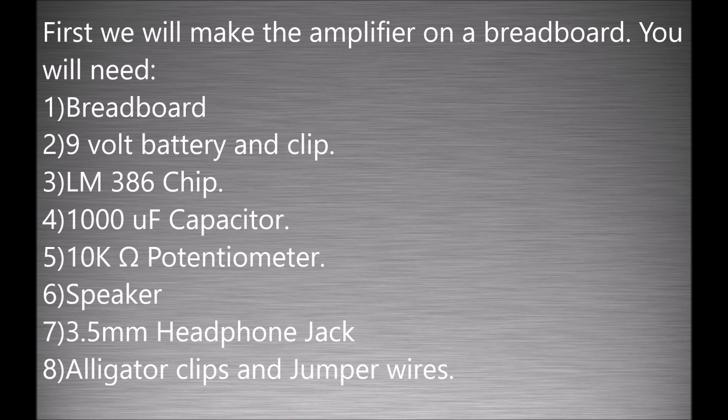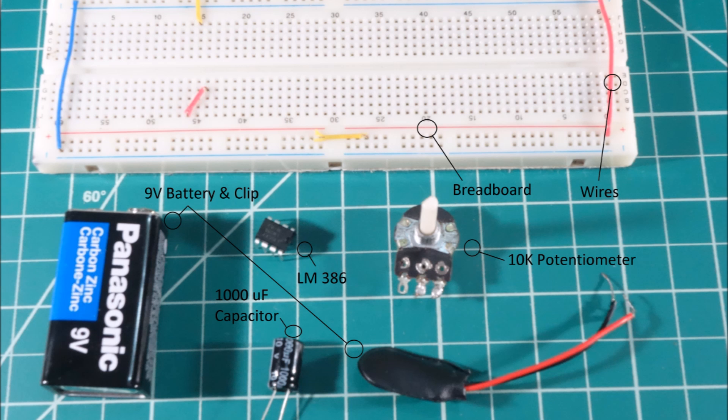First we will make the amplifier on our breadboard. You will need a breadboard, 9V battery and clip, LM386 chip, 1000UF capacitor, 10k ohm potentiometer, a speaker, 3.5mm headphone jack, alligator clips and jumper wires.